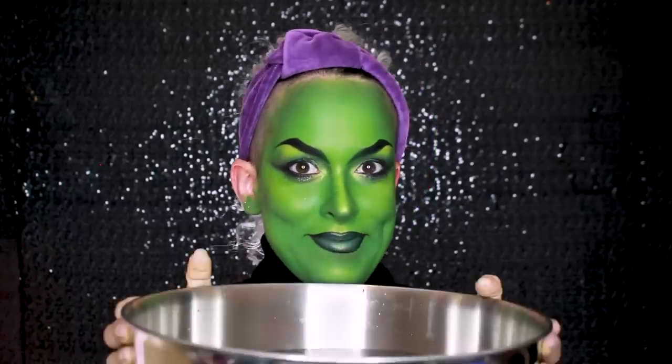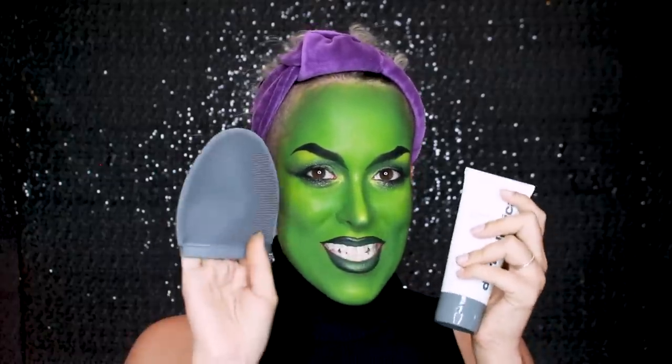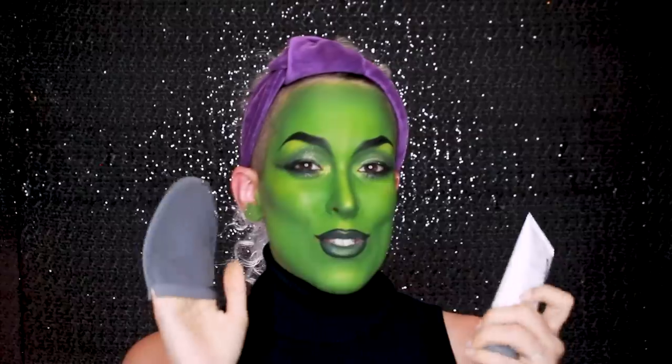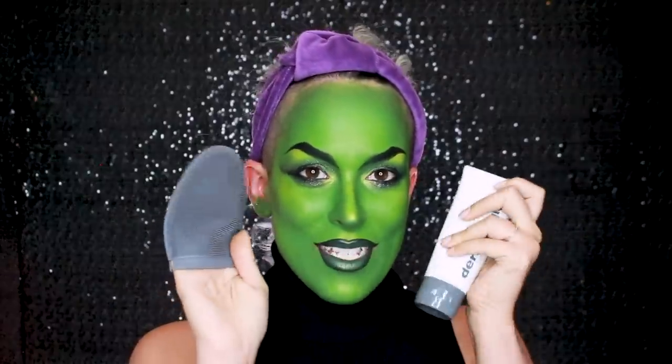So normally I would do this over the sink, but today I've got a big tub of water in front of me. If you've been following me for a while, you'll know that Dermalogica is a brand that I absolutely love and have been using for years. Before they had the Pre-Cleanse Balm, they had the Pre-Cleanse which is an oil. They're similar products, but the balm is my favorite because it comes with this little mitt that is super handy for taking off Halloween makeup.